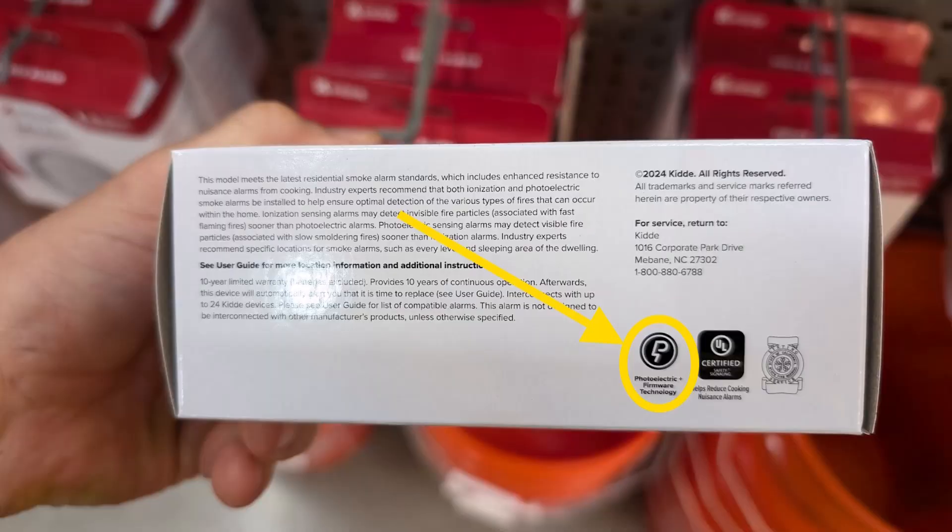Alright, which one do we have here? It says photoelectric right on there — on all of them, they all say photoelectric. The new detector by KIDDE — spelled K-I-D-D-E, pronounced KIDDE — this new smoke alarm is all photoelectric detectors, and that has pretty much completely taken over the selection at Home Depot.